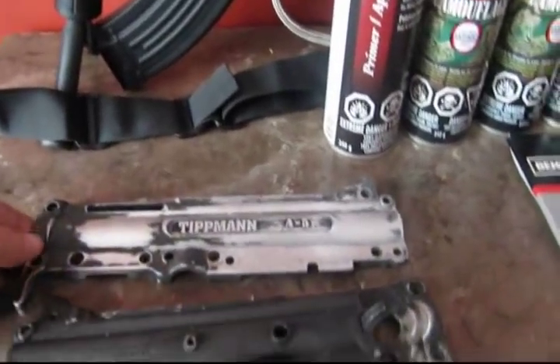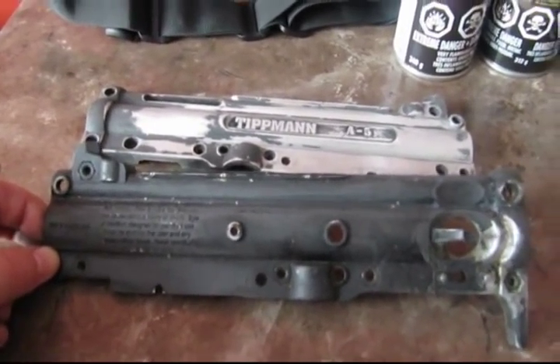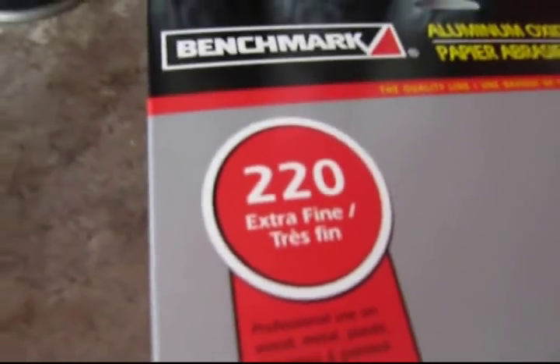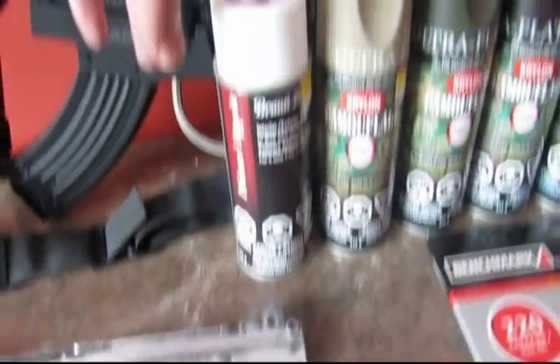So I'm going to show you step by step. The first step is to completely sand down — this is a 220 grit sandpaper. Once I have that done, I'm going to go and show you the next step with primer.